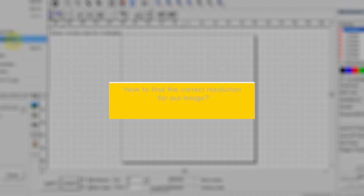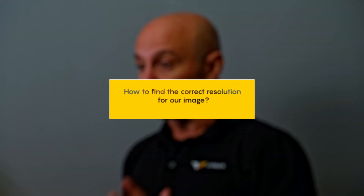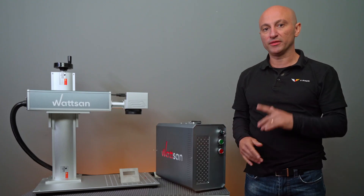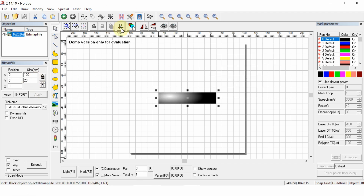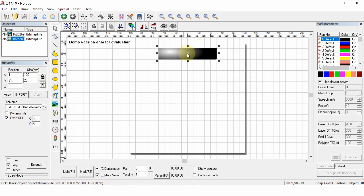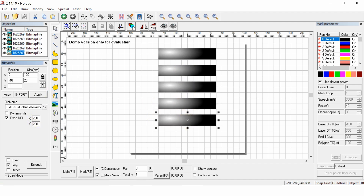Now, how do we find the right resolution for our image? To do this, you need to do an experiment. The results will depend on the type of laser you have and its power — we are using an FLTT MOPA 30W. Create a file strip with a gradient from black to white, and make 5 or 6 such strips with different DPI values — for example, from 150 to 500. Let's engrave.